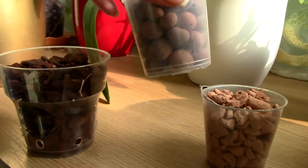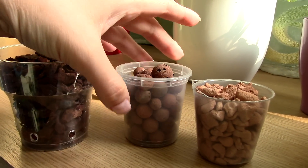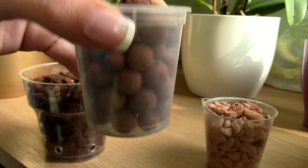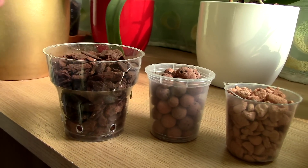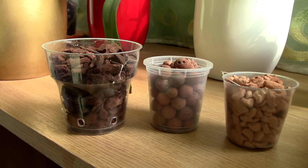Here we have the famous LECA beads that everybody loves. My problem with them is that they simply do not wick water. I had an experiment where the water stayed at the bottom and the top was dry, pretty much just like bark. So I didn't solve anything with LECA beads, so I stopped using them.